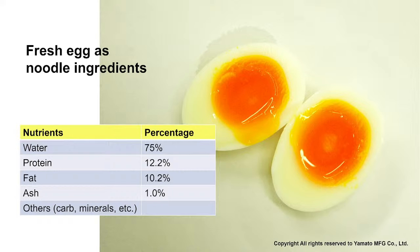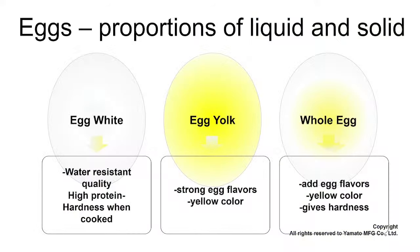We want to understand more about eggs in detail. Nutrient-wise, eggs have 75% water, 12.2% protein, 10.2% fat, and 1.0% ash. We want to break this into two parts: liquid and solid. We can also use egg powders to make this type of noodle by adding about 3 to 3.5 times water to reconstitute them back to the original liquid egg form.